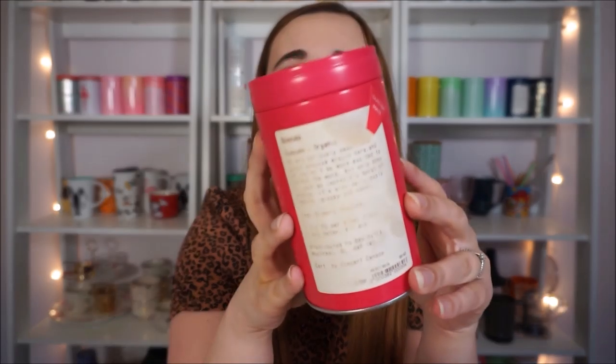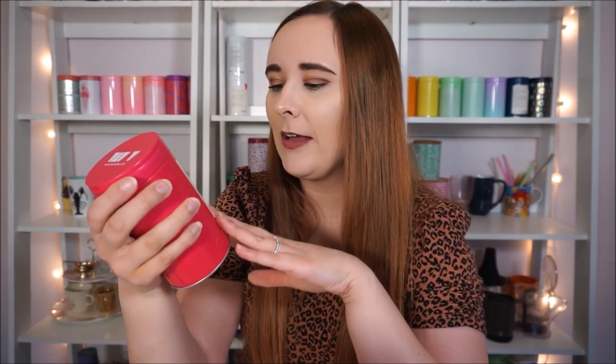Then I have Guayusa, which is like the cousin of mate. This label is so faded I wish I could order a new label — if the store reopens I can probably go in and ask them to just print me a new sticker. It really helps me feel alert and it has kind of a sweet earthiness, a sweet grassy sort of thing. I love this tea — it's probably one of my favorites. And then this one is from Adagio in a David's Tea tin, and this is Spiced Mate — a toasted mate with cinnamon bark, natural spice flavor, orange peels, and ginger root.